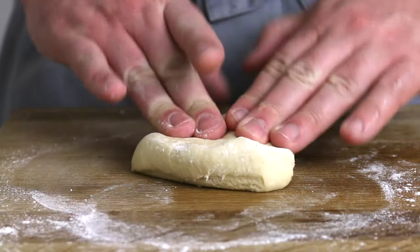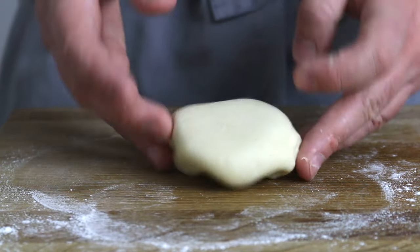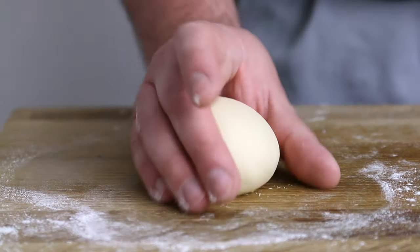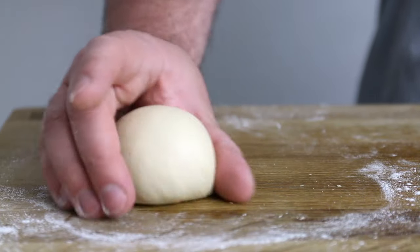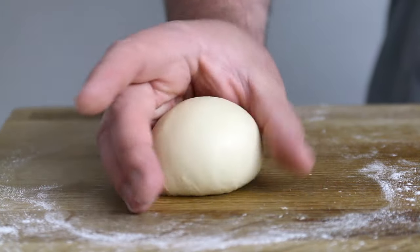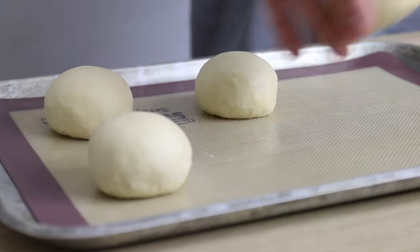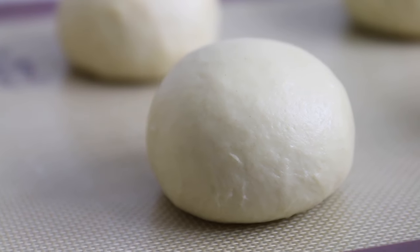I shape each dough piece into a smooth ball by stretching out the edges, folding them into the centre, flipping them over and then giving them a few little karate chops to the base to tighten things up. Then I finish them off with a little roll around to tighten and smooth the top, creating extra tension in the dough using my fingers and thumb to tuck the dough bit by bit under the ball to create a nice taut bun. Once all the dough balls are shaped, I transfer them to a lined baking sheet, making sure there's plenty of space between them for when they proof.